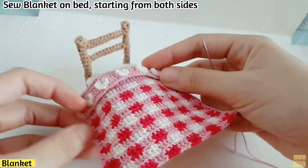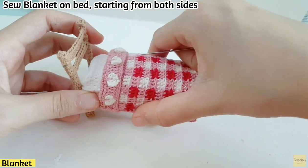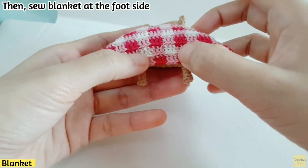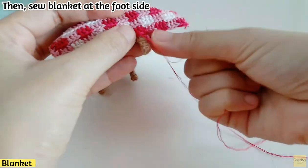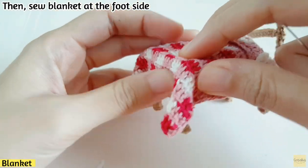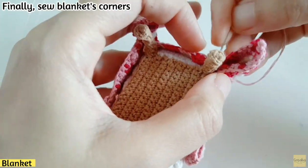Sew the blanket on the bed starting from both sides. Sew both sides first, then sew the blanket at the foot side of the bed. After that, sew around the corners to shape them. Now we've finished the blanket — it will look very cute on the bed.